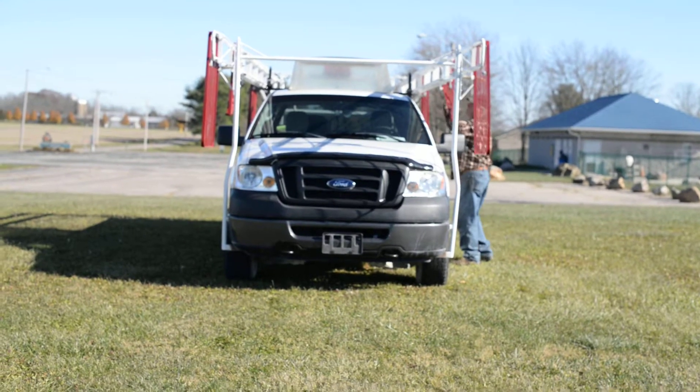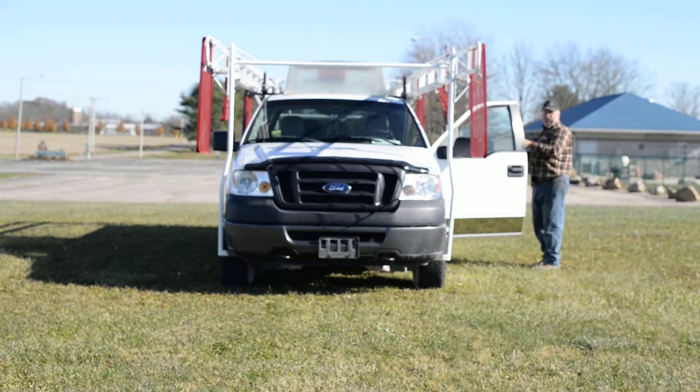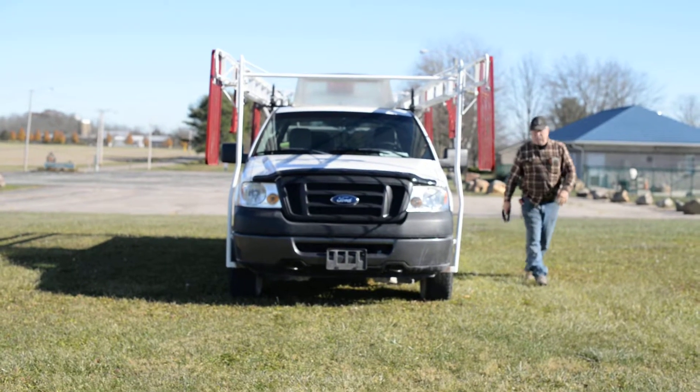When your driver gets in the vehicle, pushes up on the screen and the door is open. He gets in, starts the motor, pulls the screen down and we're ready to operate.